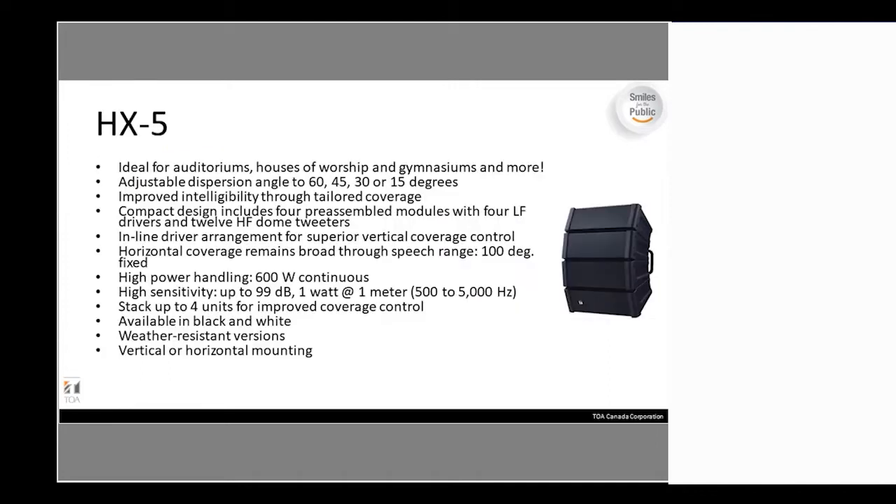The HX-5 continues to be used for auditoriums, houses of worship, gymnasiums, etc. That unit comes in a 60, 45, 30, or 15-degree modular arrangement. It's high power — 600 watts, 99 dB at 1 watt per meter. These come in indoor and outdoor versions, as well as in black or white.